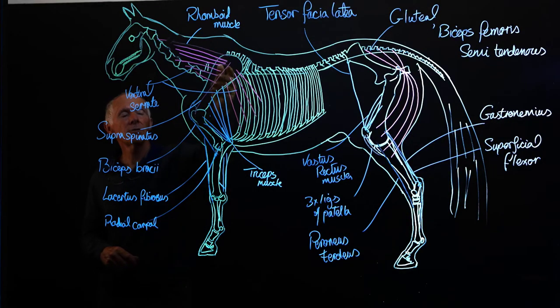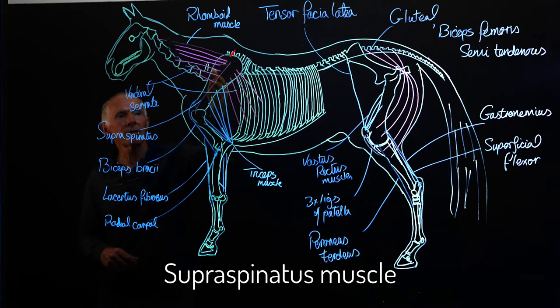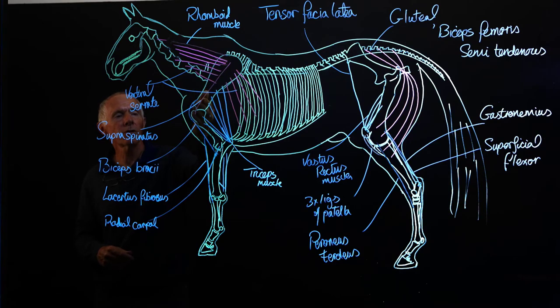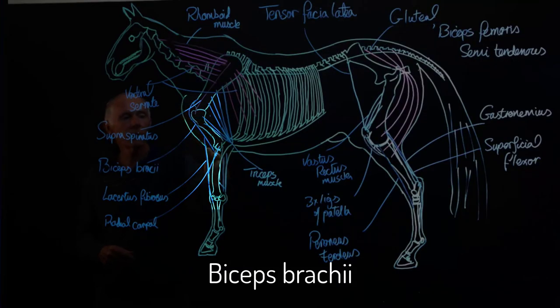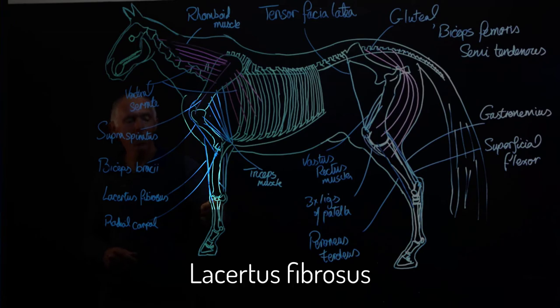As we come further down, we have the supraspinatus muscle which runs down the length of the scapula and inserts onto the proximal end of the humerus. And we have the biceps brachii which comes off the distal, cranial portion of the scapula, comes around the corner and sends a branch all the way down to insert onto the proximal, cranial face of the radius. About midway down, it has a tendinous branch that runs off and inserts onto the proximal upper face of MC3.